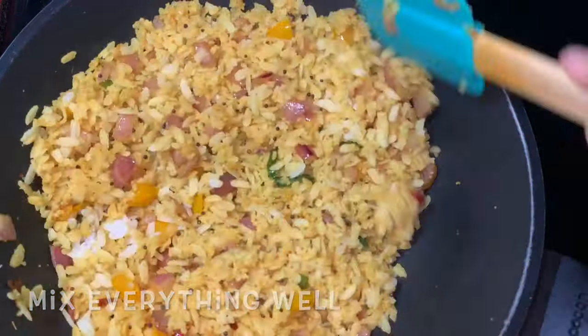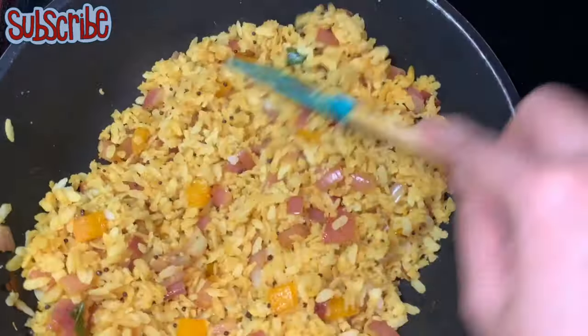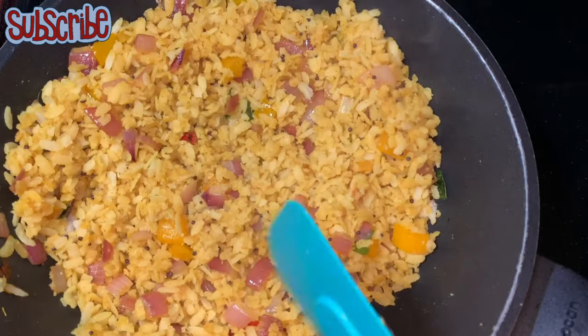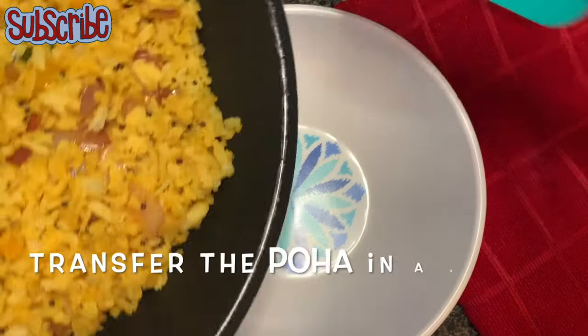Adjust the salt here and mix everything really well. The poha is done — we'll transfer it into a bowl and keep it aside.